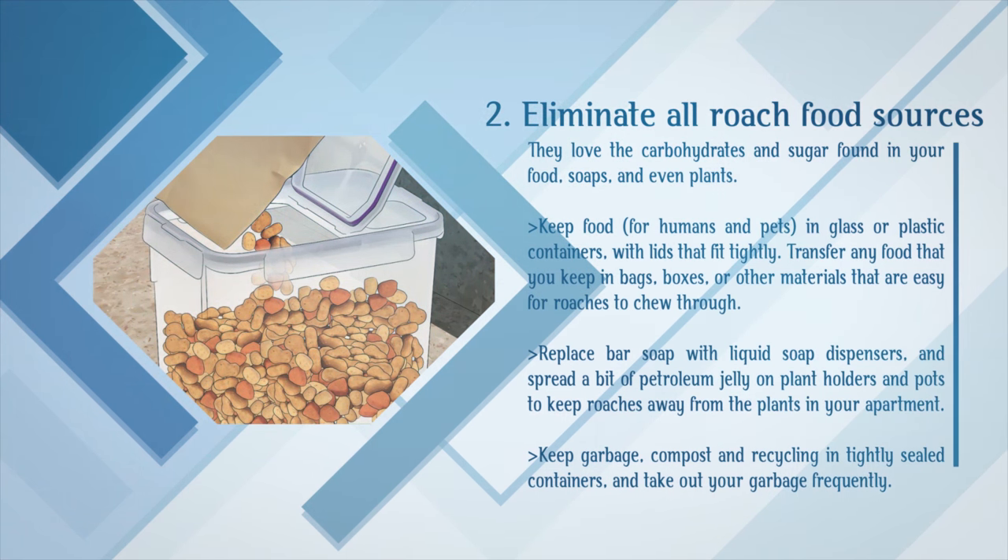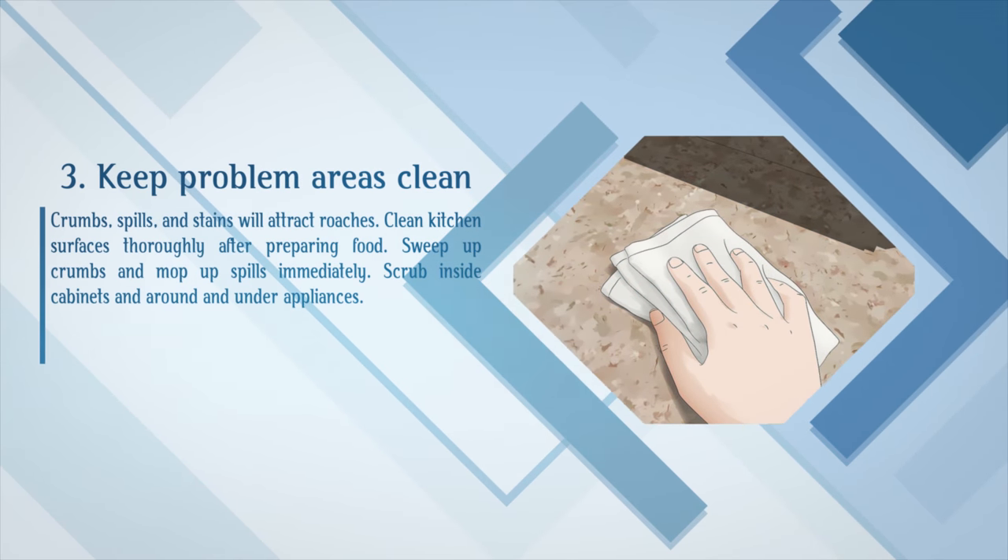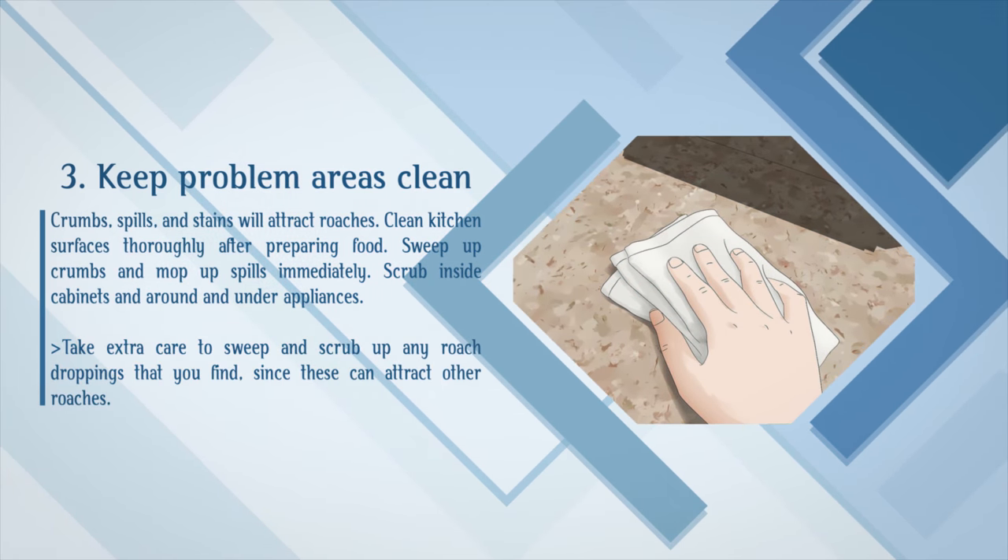Keep garbage, compost, and recycling in tightly sealed containers, and take out your garbage frequently. Keep problem areas clean. Crumbs, spills, and stains will attract roaches. Clean kitchen surfaces thoroughly after preparing food. Sweep up crumbs and mop up spills immediately. Scrub inside cabinets and around and under appliances. Take extra care to sweep and scrub up any roach droppings that you find, since these can attract other roaches.